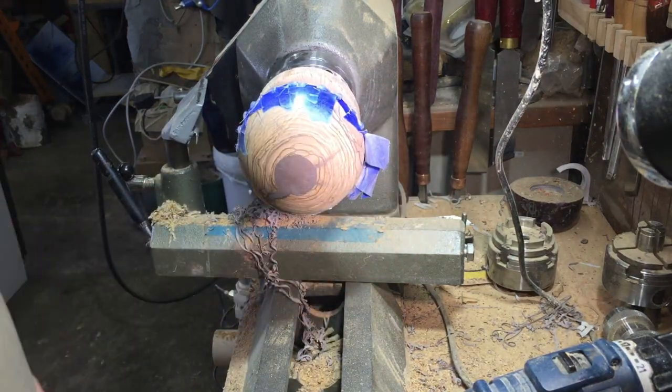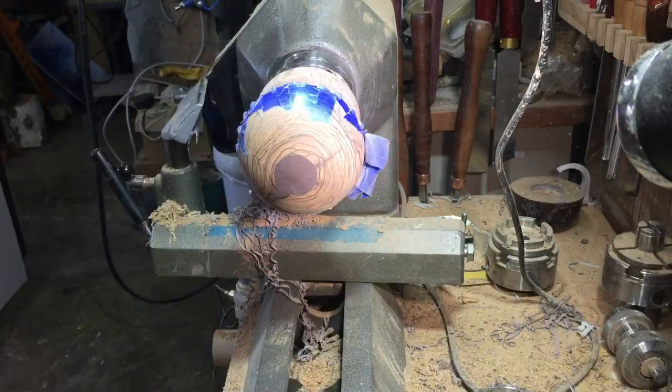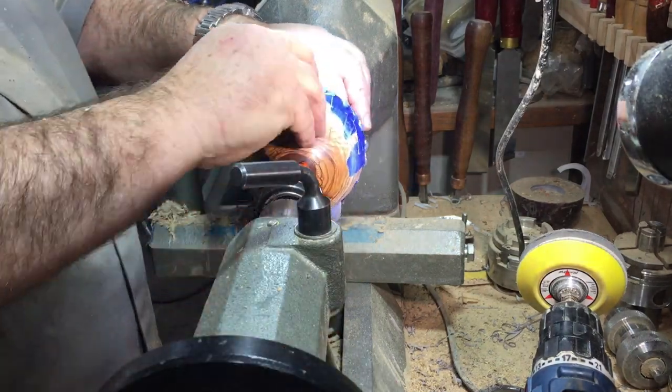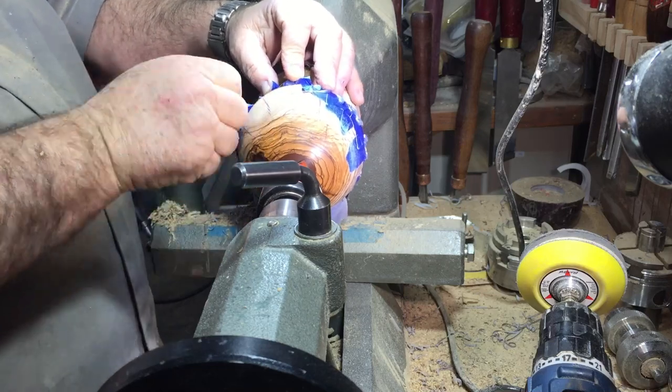On the ball I put a double set of tape and for the tailstock I made a nylon bush so I can remove the sharp spike out. I made this nylon bush so it will not damage the ball.